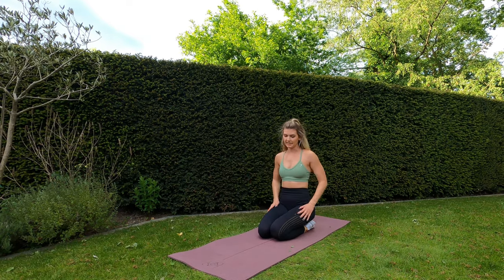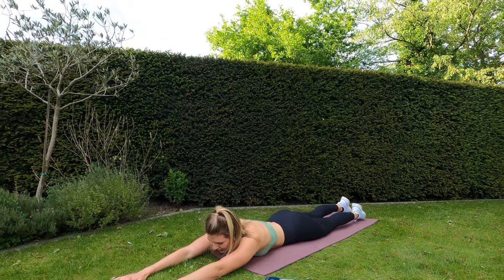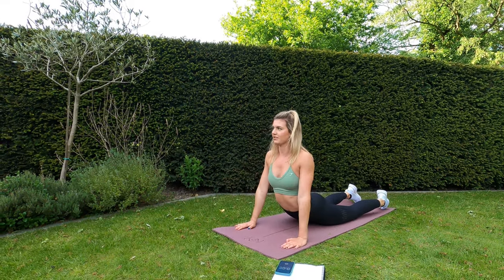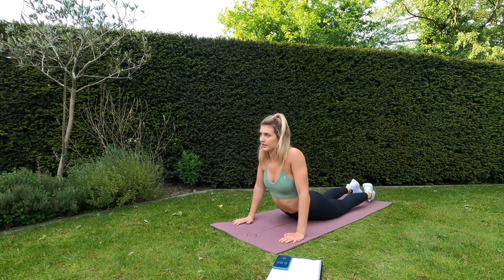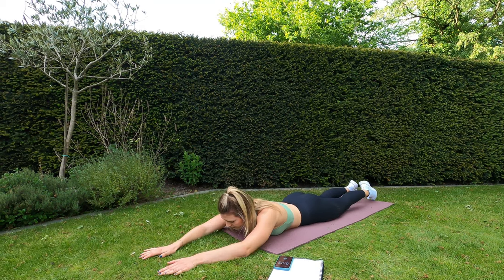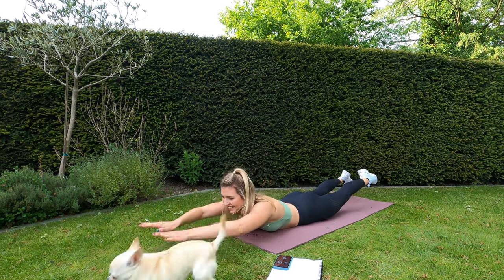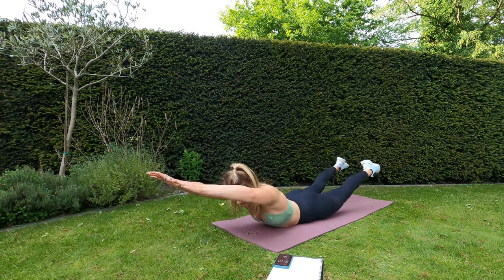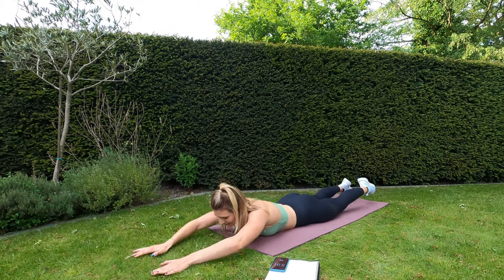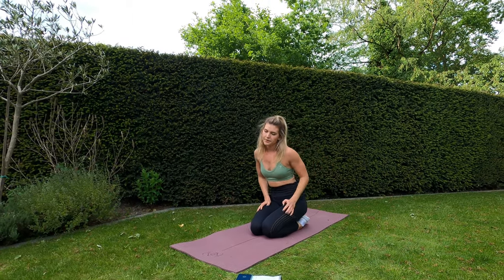Next exercise is going to be the superman — probably one of my hardest exercises. Arms in front, legs spread out, and we're going to go up, squeezing the whole body. Eight seconds rest remaining — ready, superman, let's go! Nice guys — ten seconds left. Five, four, three, two, one — and rest. So last four exercises — it's going to be the core exercises.